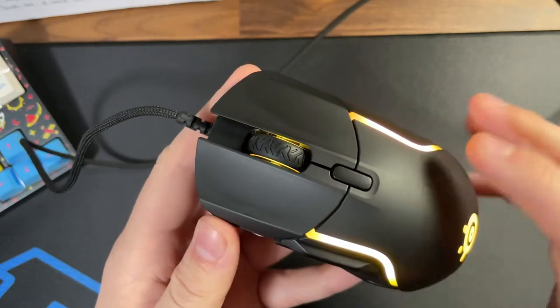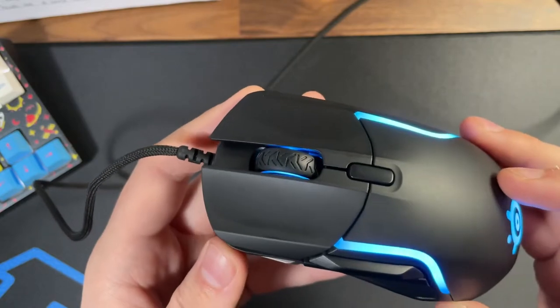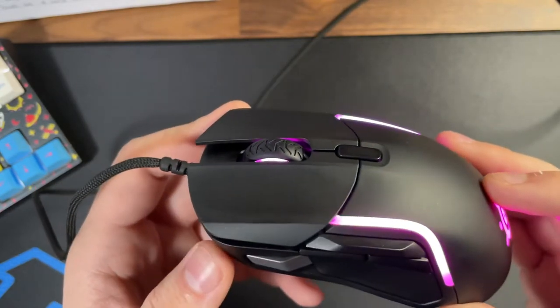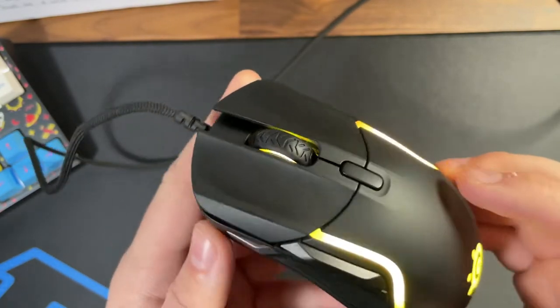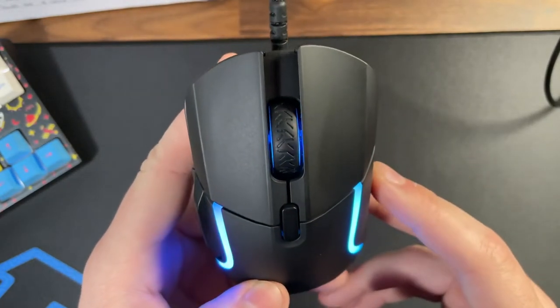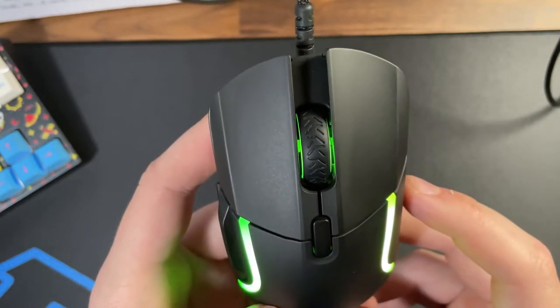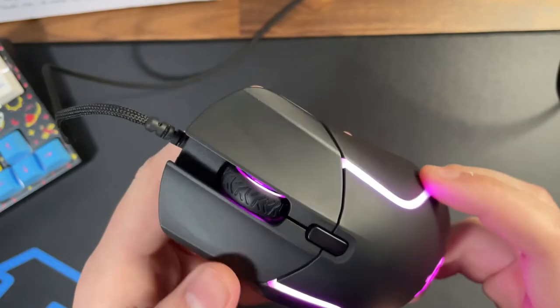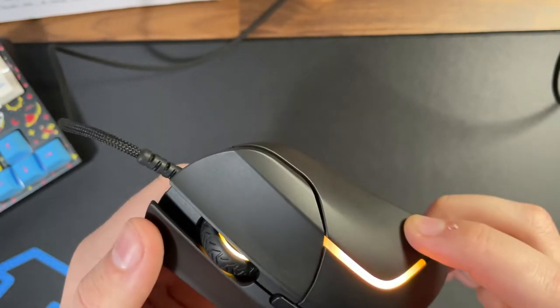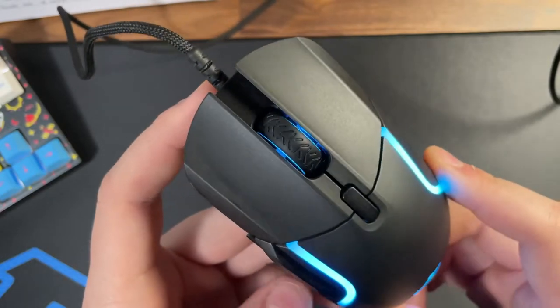When you add up the side button cluster plus mouse 1 and 2, the scroll wheel, and the DPI button, we're looking at a total of nine buttons on the Rival 5. Underneath mouse 1 and 2 are TTC golden switches, rated for 80 million clicks with an IP54 rating. They are firm, they feel great, and they have a crispy sound to them. I was a fan of these on other mice like the Aerox 3.